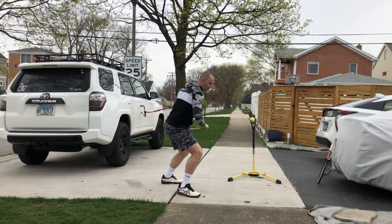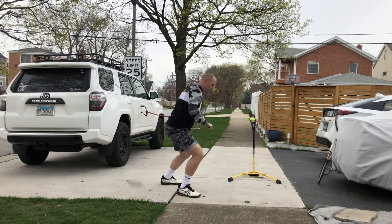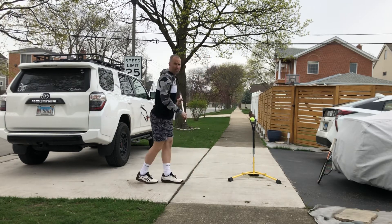I can start by getting that feeling of rhythm — pushing off, driving with the legs, that left hip driving through — and then as I get better, I can create more acceleration, just like as though we were going to hit a ball.